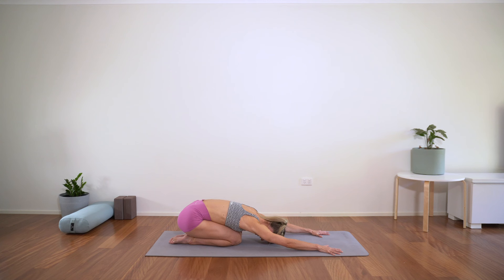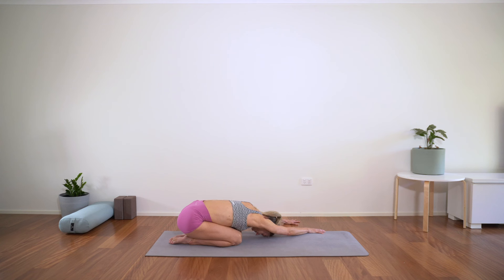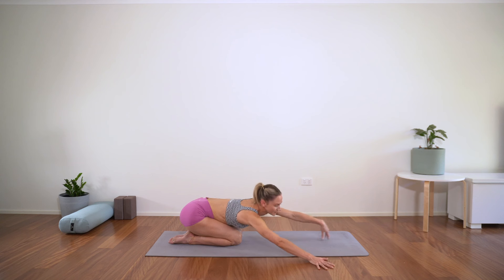One more full breath there, really expanding the back ribs on the inhale, and exhaling, letting the breath go flowing out of the body. Let's walk the hands to the right, stretching a little more through the left side of the body. We'll start by just warming up the body, bringing mobility into it, and then come deeper into some stretching movements. Walking the hands to the left, finding that stretch through the back right of the body.